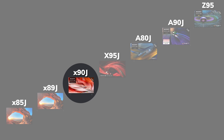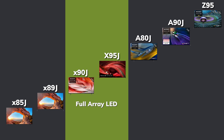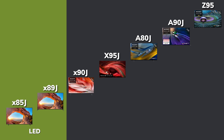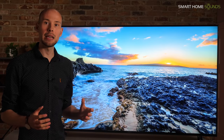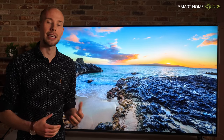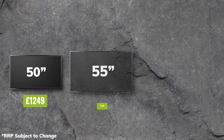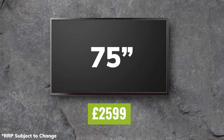It sits in the middle of Sony's new 2021 line-up, with the new X95J coming later this year being the flagship full array LED option, and then you've got the step up to OLED or down to LED. It's available in a range of sizes: £1,249 for the 50 inch, £1,399 for the 55 inch, £1,799 for the 65 inch — which is the model we've got here for testing — and £2,599 for the 75 inch.